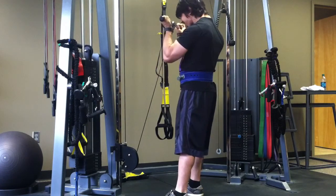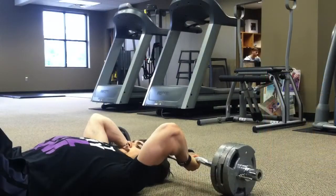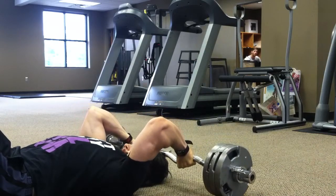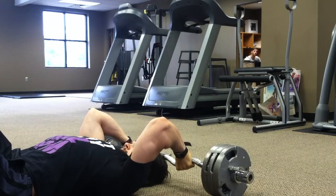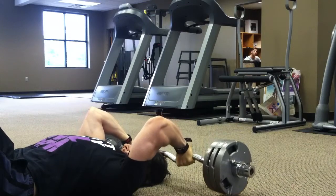Just three sets of ten on the cable curls, and then three sets of ten on the triceps exercise — skull crushers on the floor. Training went really well today, a pretty easy day kind of introducing myself to this next block, and I'm definitely getting much better pumps right now.